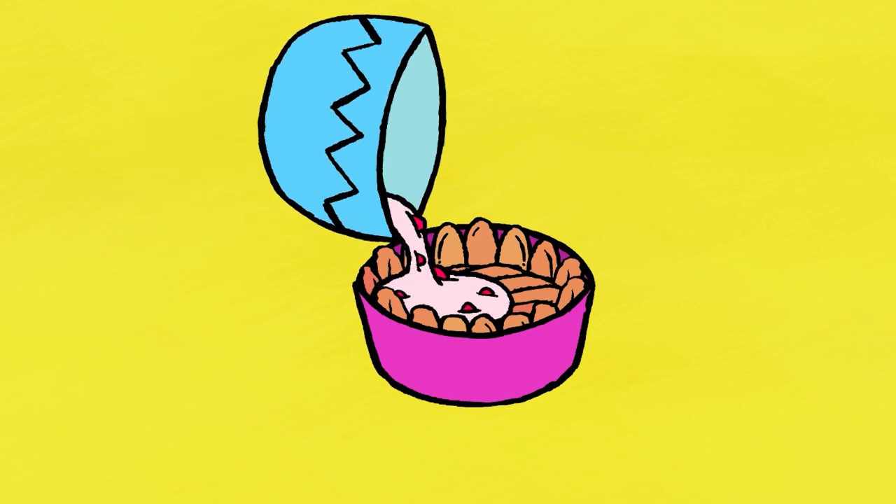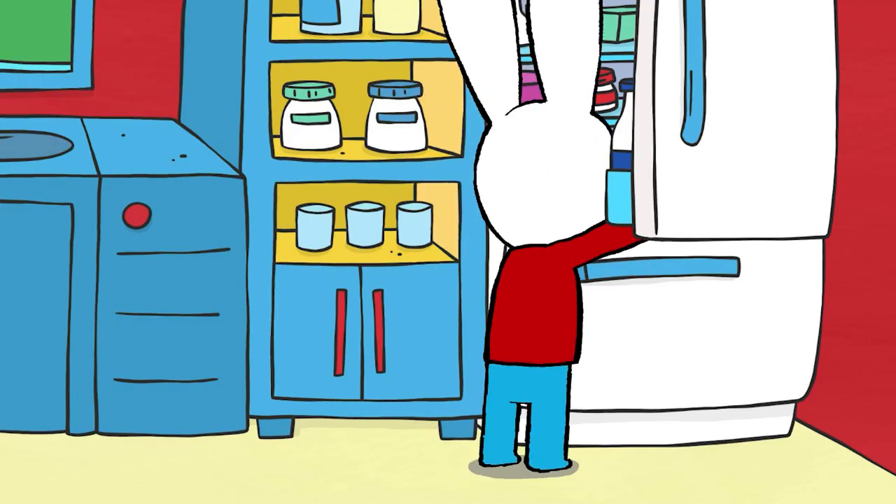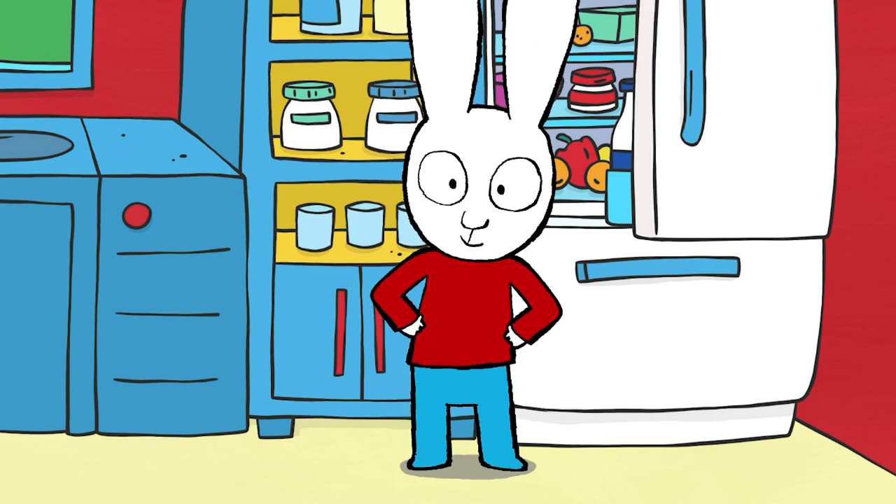Pour the rest of the whipped cream and strawberry mixture up to the top of the mold, then finish it off with one more layer of sponge fingers. Let it rest overnight in the fridge.